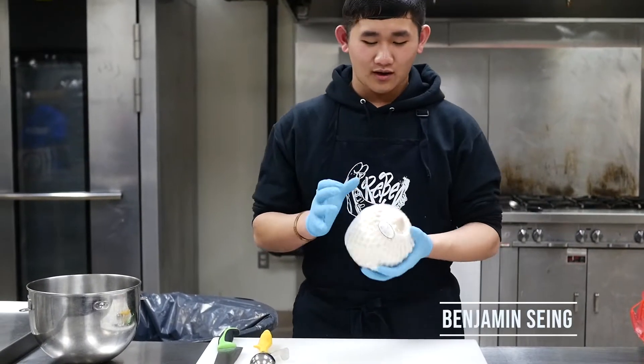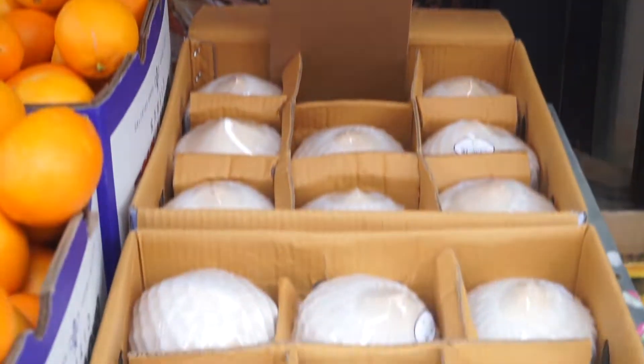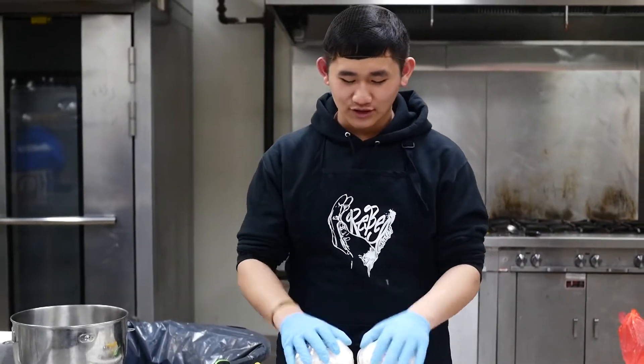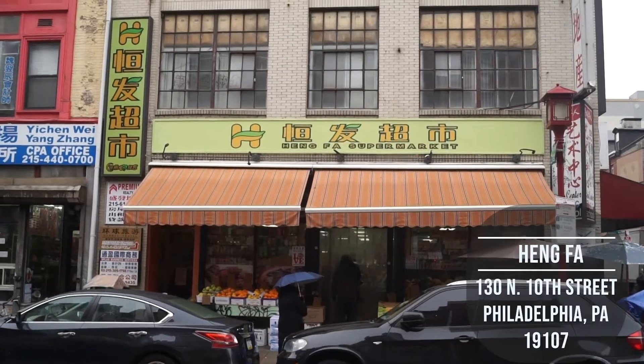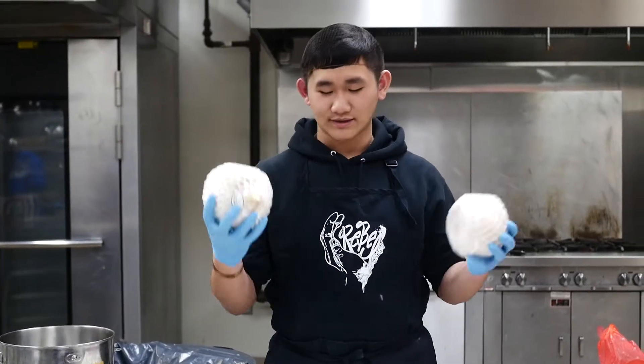Hi guys, so I went to Chinatown and I got these coconuts. They were like $1.50 each so I bought two — why not? I was at Chinatown and as I passed by, I went to Heng Fa store and it was really nice to see some fruits go on sale.